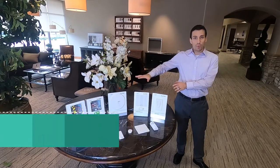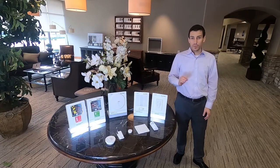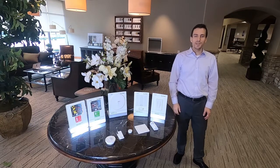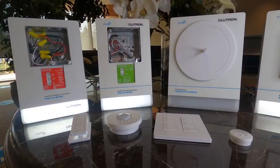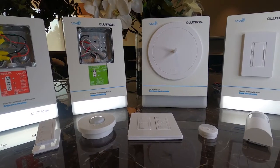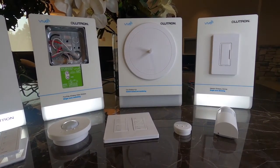Hi, my name is Andrew Snyder. I'm a System Sales Engineer with Lutron Electronics. In today's session, I'm going to be talking to you about the Vive Wireless Lighting Control System and Emergency Lighting, including a brand new feature that we launched in November 2020 that makes emergency lighting even easier. This video assumes that you're already familiar with the basics of a Vive system. If you're not, there are great overview videos for Vive on Lutron.com and on Lutron's YouTube channel.